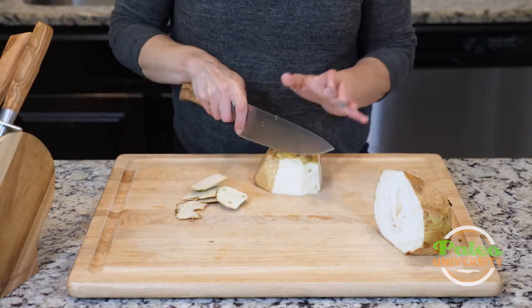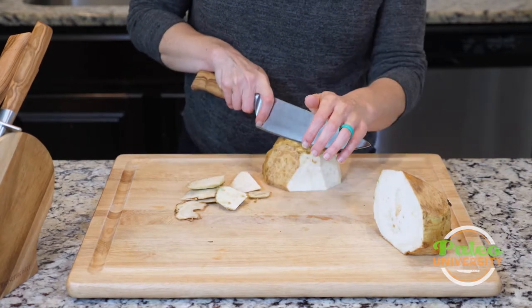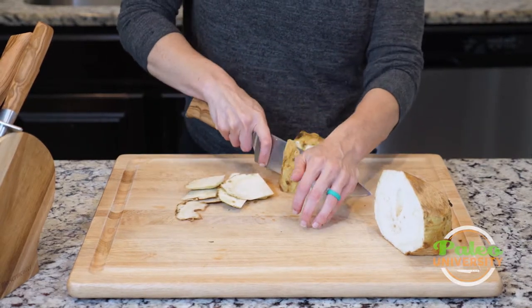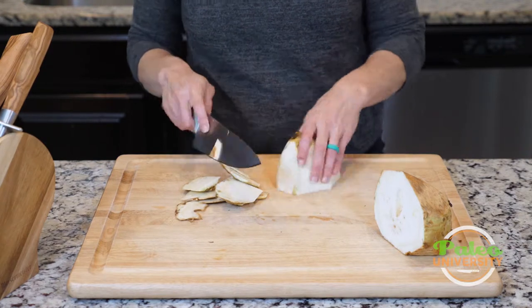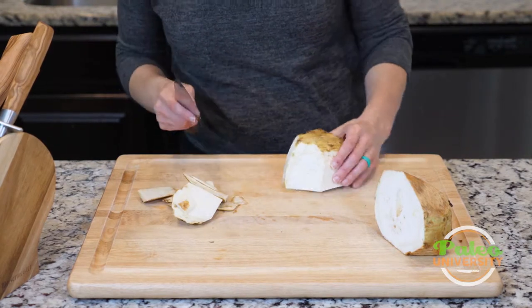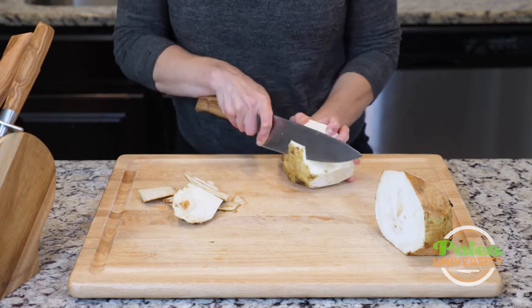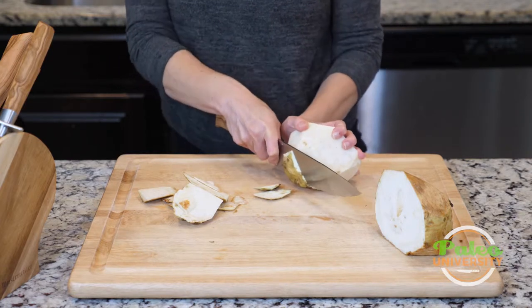You could try and use a peeler on this, like a vegetable peeler. I don't know how effective that would really be. You'd probably have to have a really pretty sharp, strong blade. This isn't as thick as other root veggies we work with, but I just find it's a little bit easier to use the knife to take all that off. So turn it and now work the rest of it off.